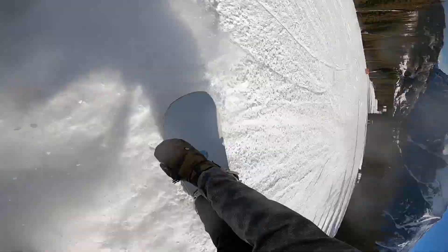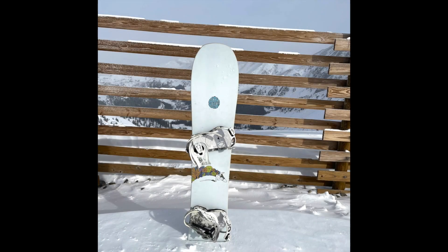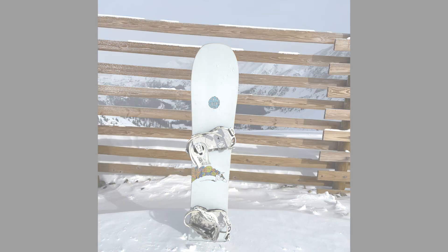And if that's what you're looking for, this is your board. For more snowboard reviews, check out oldguysrip2.com. And don't forget to subscribe to our YouTube channel for the latest video reviews.